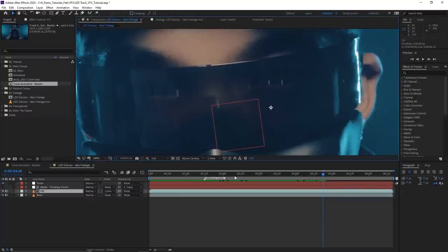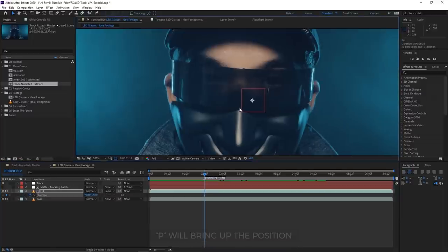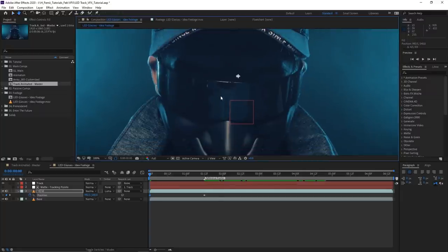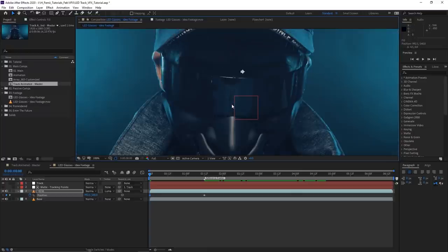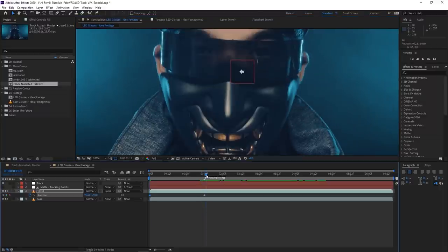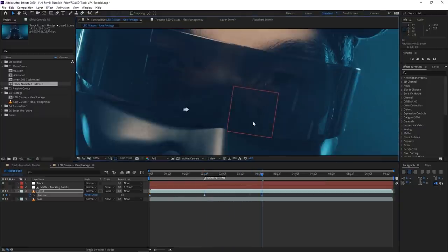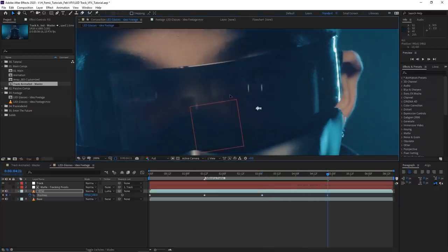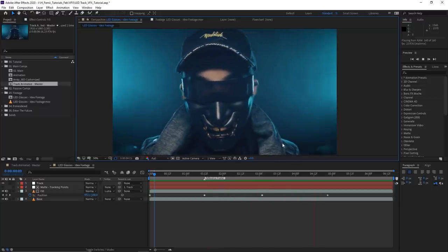There may be areas that start revealing a little, and those we can fix by keyframing the position — hit P while highlighting the fill layer to bring up position and add keyframes. You can always feather a little more or expand the mask a bit more. Keep in mind there's going to be an animation slapped on top as well, so it'll be too busy for people to really notice small imperfections. Plus, these sunglasses are pretty dark so it won't draw much attention. After some further refinements, the tracking dots are erased — it's like they were never there.